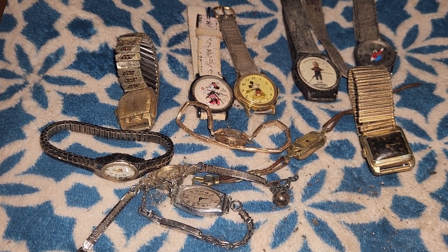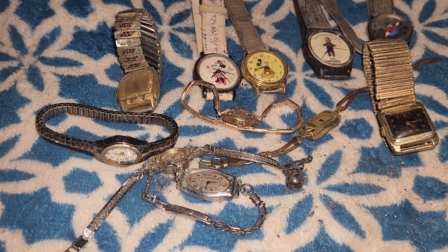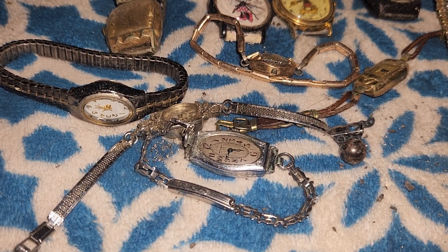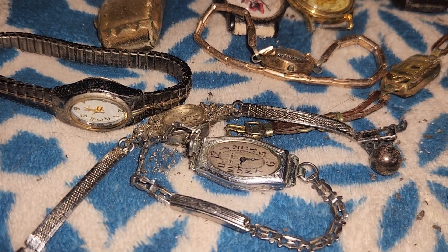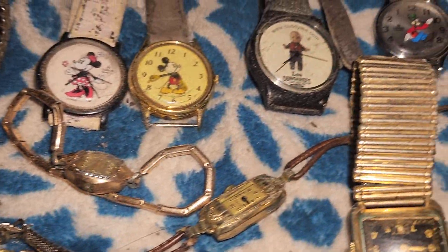Well, how you doing? I've got some dirty, messy old watches. I'm going to do a little bit of cleaning. I've got to test some cases for gold. I know some are gold-filled, but they're pretty cool. So, I've got really vintage watches here.